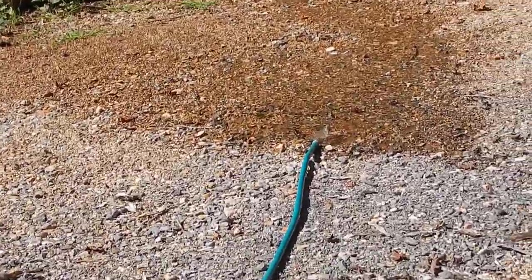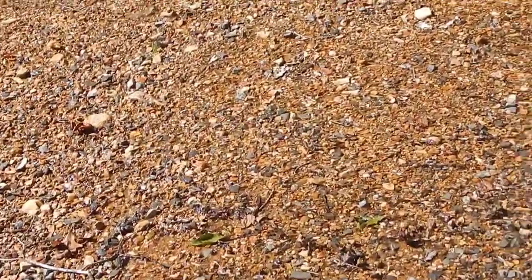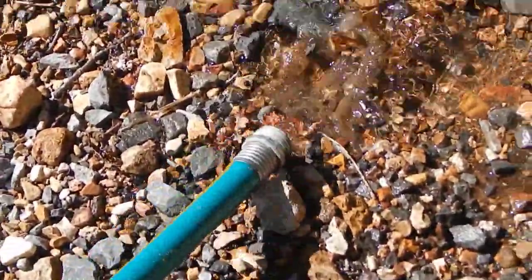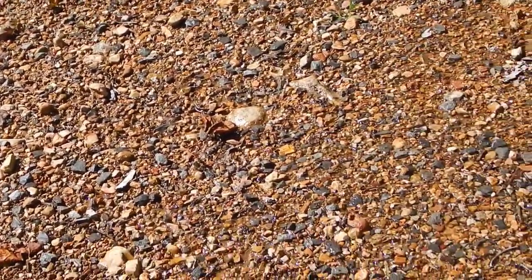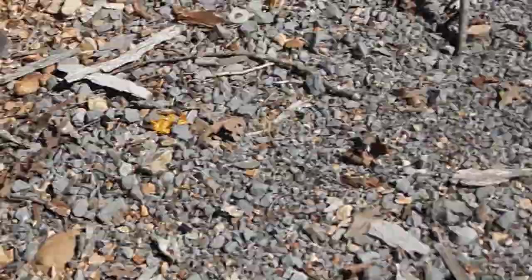In a minute I'm gonna show you the water, which looks nice and clean and smells perfectly fine. My grass is loving it and it's going all the way down into the woods.